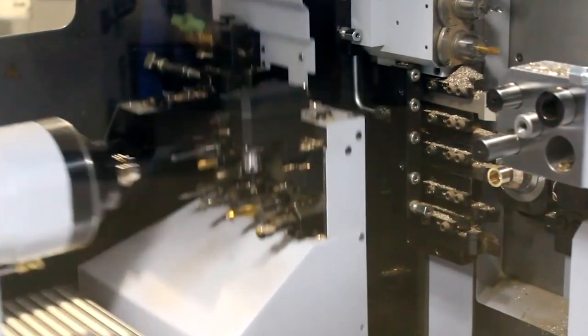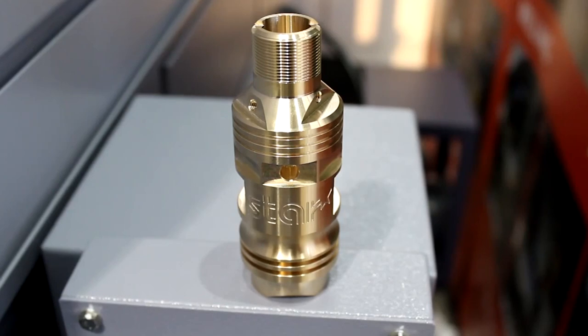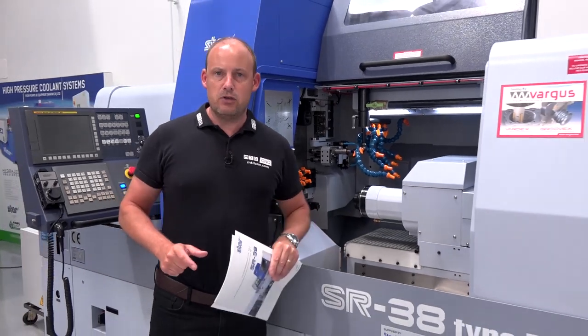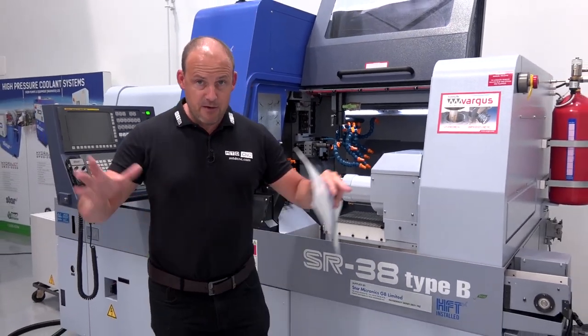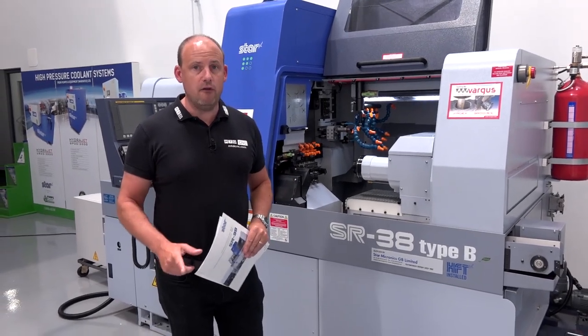With 42mm bar capacity, this really is bridging the gap between the fixed head and the sliding head market, and that's where I believe this machine appeals to people. It's a very heavy duty machine — in fact, it weighs four and a half tonnes.